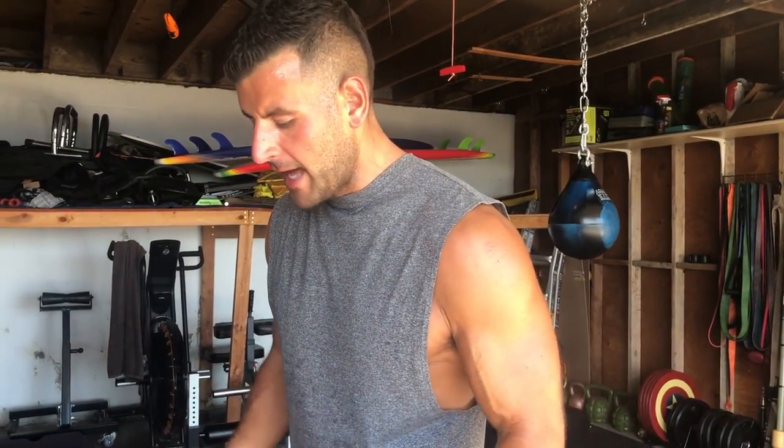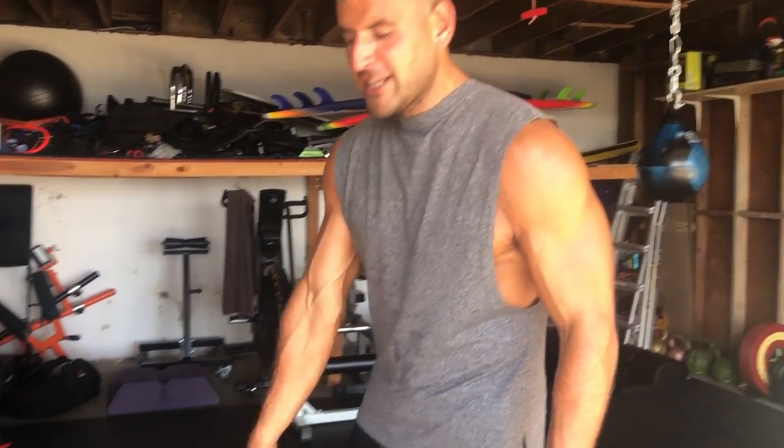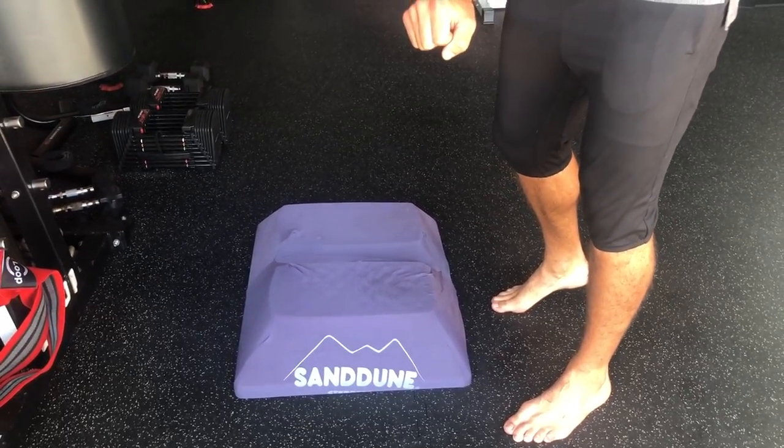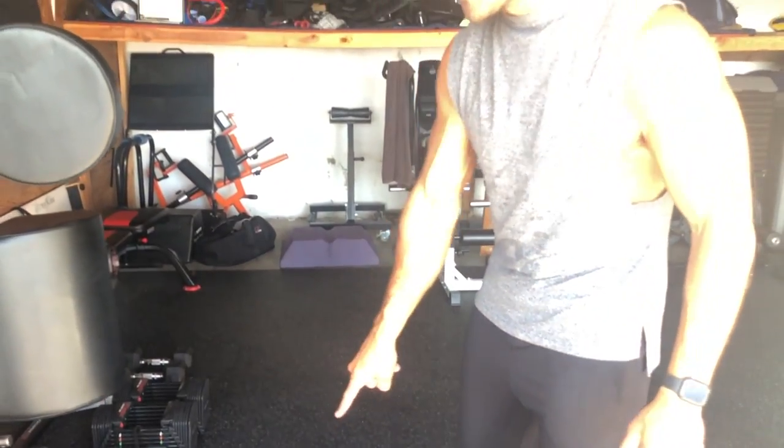Poor ankle mobility will open you up to ankle pain, but also bleed performance on running, jumping, squatting. It'll be tough to get into the key positions you need, and it'll also lead to knee pain. This is my favorite drill for improving ankle mobility, stretching the calves, and even strengthening the ankle and calves simultaneously. Any low box or step will work to allow you to drop your heel for more dorsiflexion, but my favorite option is the sand dune stepper.